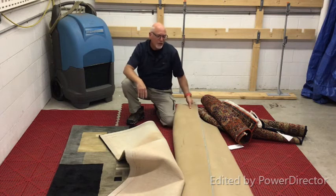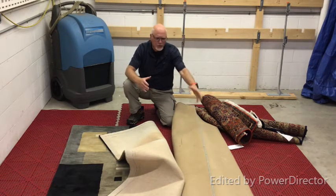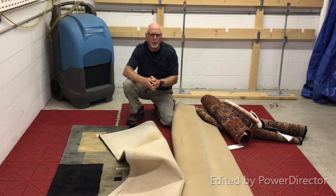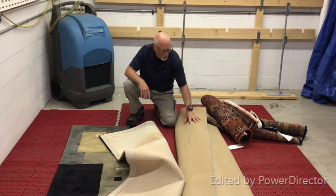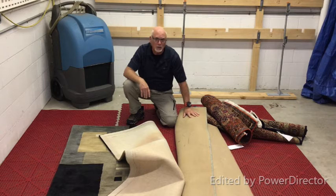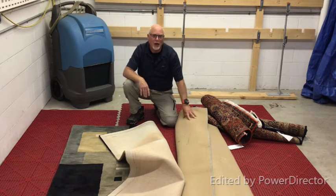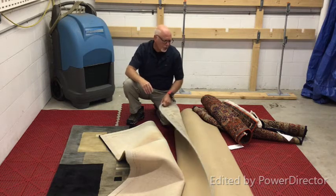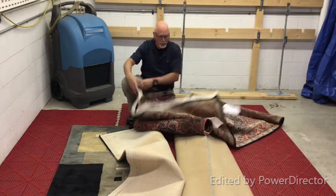This other piece — even if the customer wanted us to flood wash it, we would probably refuse, because it's not going to help them. This is probably a 10-year-old rug, and once you wet that latex, the smell usually will never go away. It's a very solid smell that the rug picks up — I can smell it already and the rug hasn't even been washed.